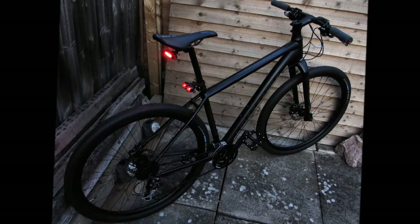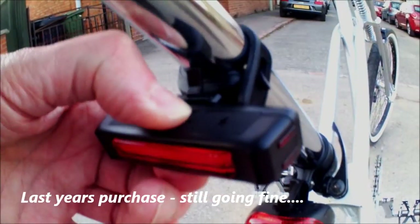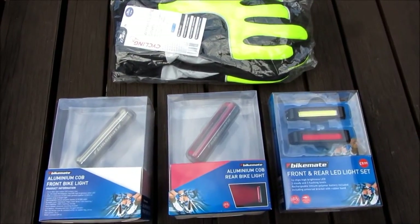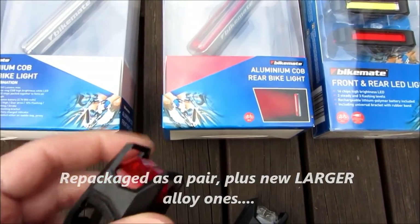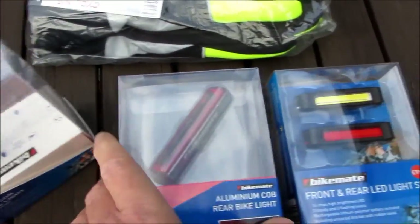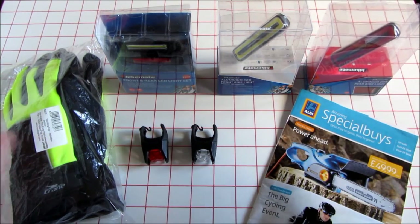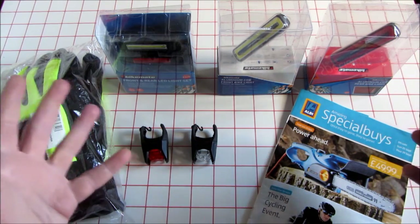Here we go. The latest cycle range from Aldi 2016 — bit of a late review, but I was on holiday in the furthest part of Wales and I didn't think I'd find an Aldi, and I did. There was loads of this in stock. I've been in previously to a local one near me and there was still some on the shelves.